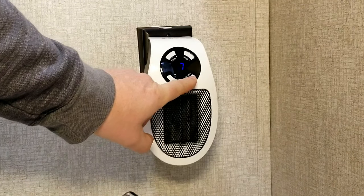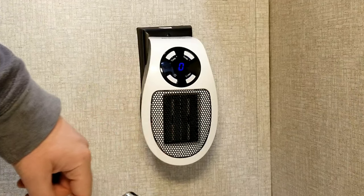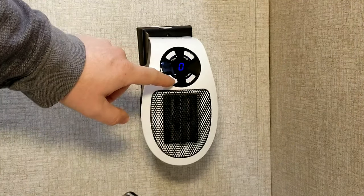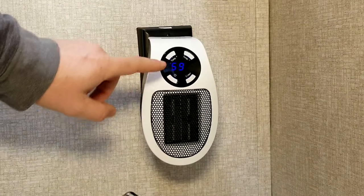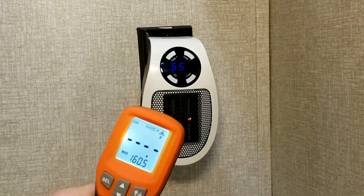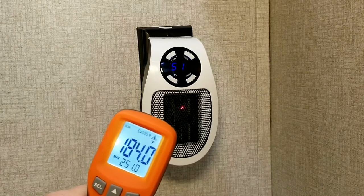Now if I turn down the temperature control dial — that acts more like a thermostat — I'll display that function in a minute or two. You can see how the timer works: you just set it for however many hours you want, or until it reaches the desired temperature in the room. When you hit the on/off switch to turn it off, it goes into a one-minute shutdown function.